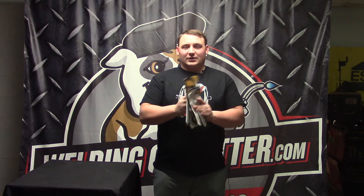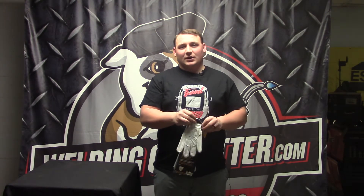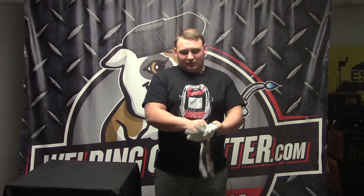Hi, this is Cal with weldingoutfitter.com, talking about the Tillman 1488 TIG welding gloves. This is a little bit different from most TIG welding gloves because of this strap right here — some like it, some don't. Compared to something like the 24C, which just has an open cuff, this one is more fitted.